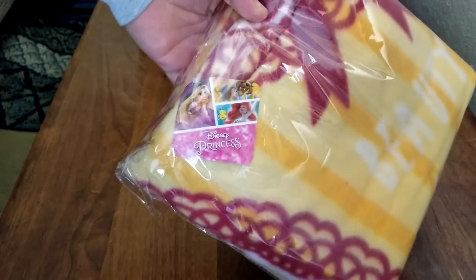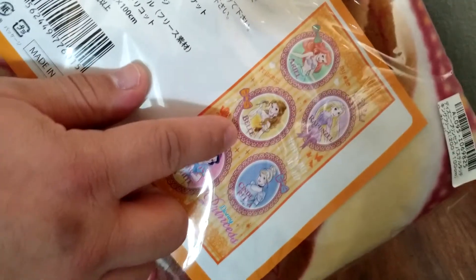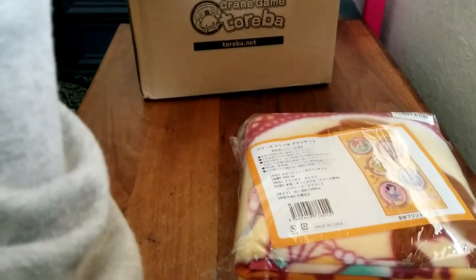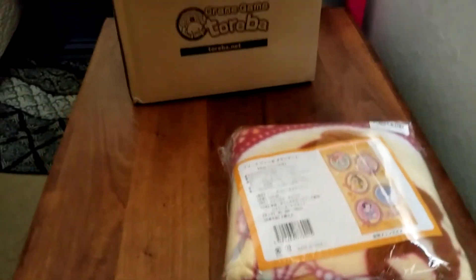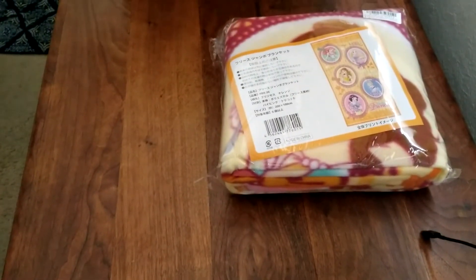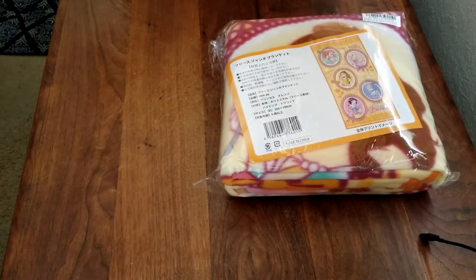First, we got a Disney princess fleece. We got Belle here. Let me try and get a little better view here. It's probably only going to be like a five-minute video.